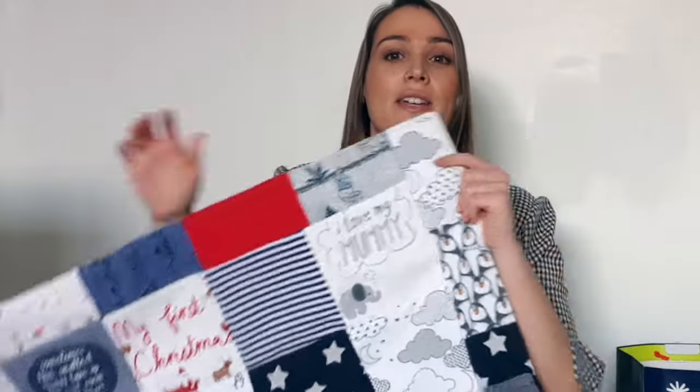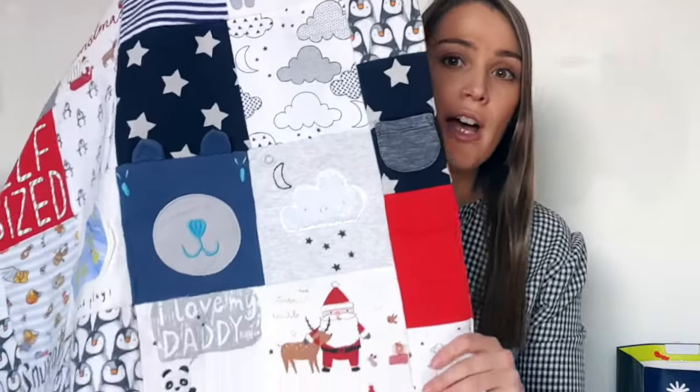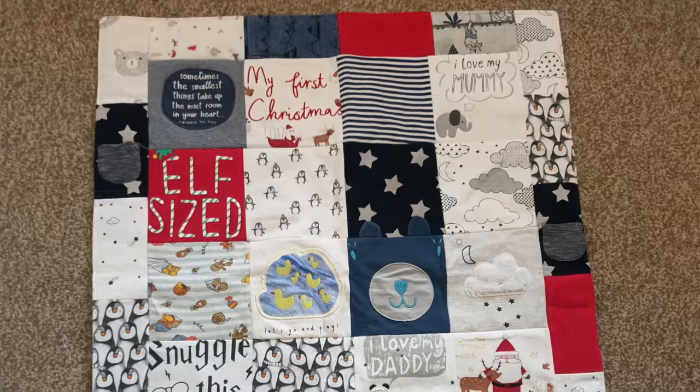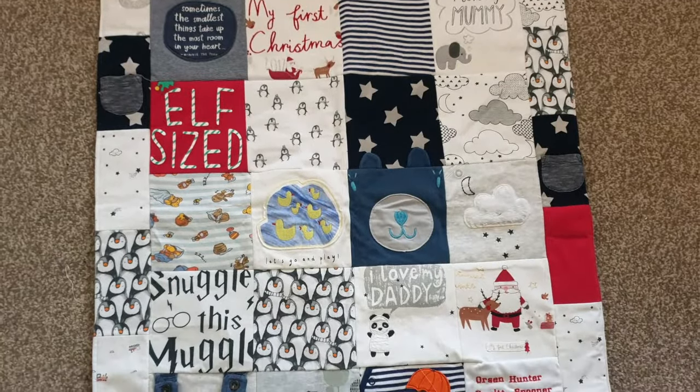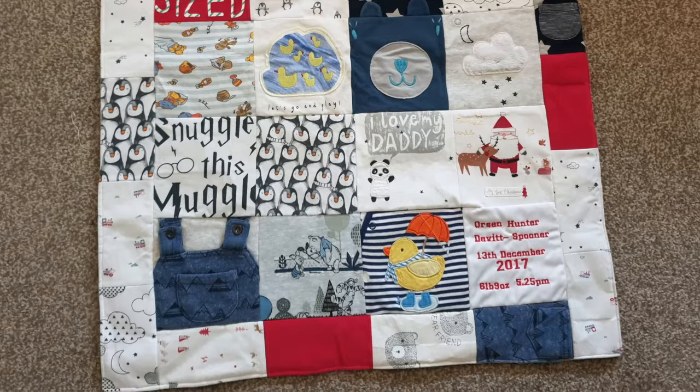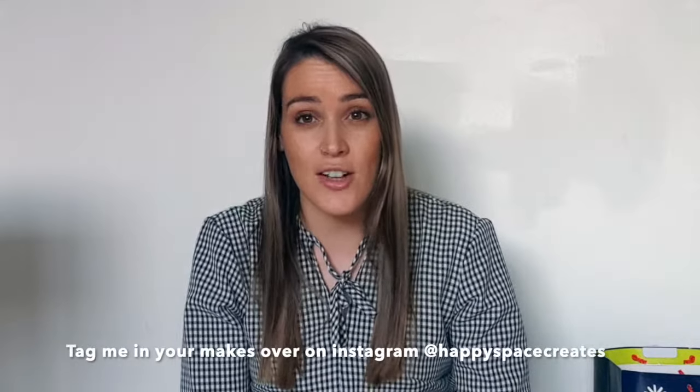My friend has lovingly sorted out some of her favorite ones that she purchased for her little one, and I've actually done this for her before. I made a blanket for her firstborn child. This is the quilt I made for her little one on his first birthday - it's full of her favorite baby grows that he wore in his first year. I'm going to be making exactly the same but using the baby grows from her second child, so they're going to have matching blankets. I think it is such a lovely keepsake.